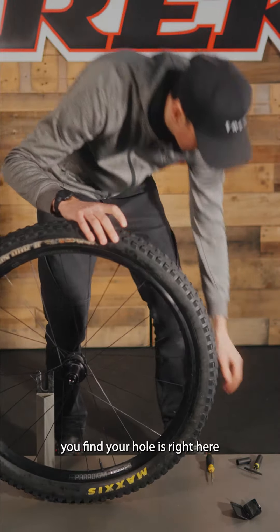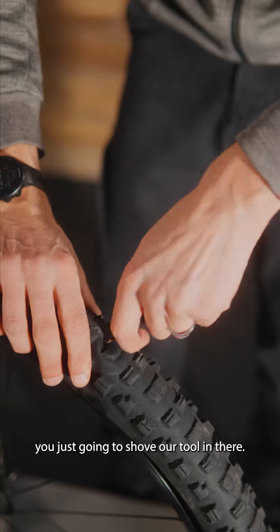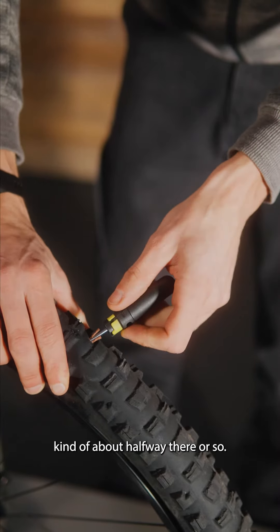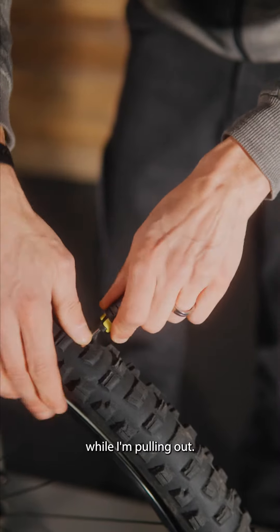you find your hole, which is right here, and you're going to take your plug with a bacon strip preloaded. Basically just going to shove our tool in there, get the bacon strip in. You can see it's kind of about halfway there or so. I usually try to just fold it over and hold it with my thumb while I'm pulling out.